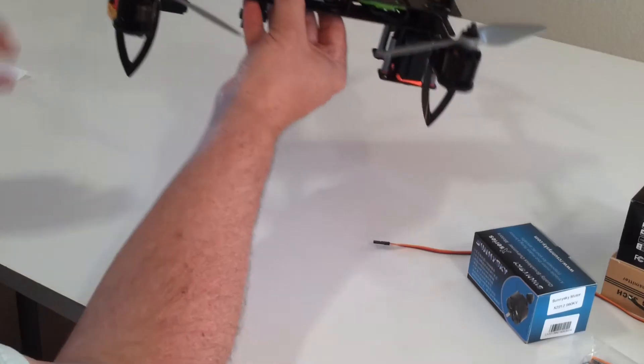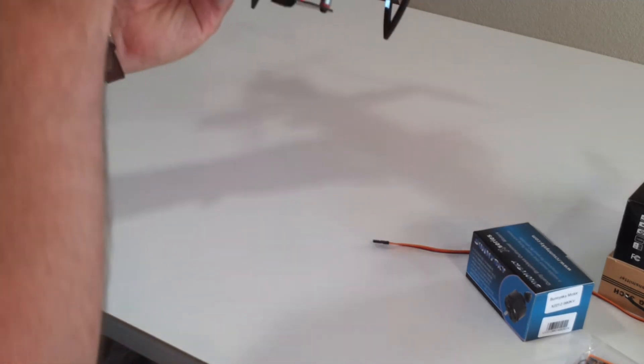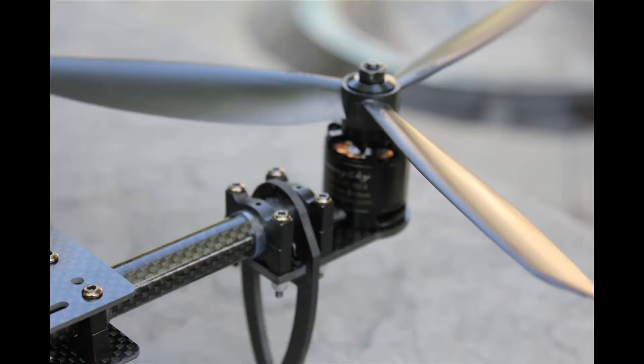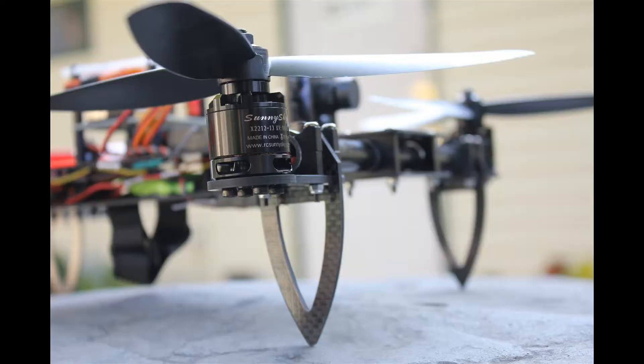The other big change you'll notice with the version 2 Black Mamba is the motor mounts and landing tailons. These are custom-built 3mm thick carbon fiber mounts and tailons, and that reduces the frame weight by 38 grams — so that's a pretty significant improvement.